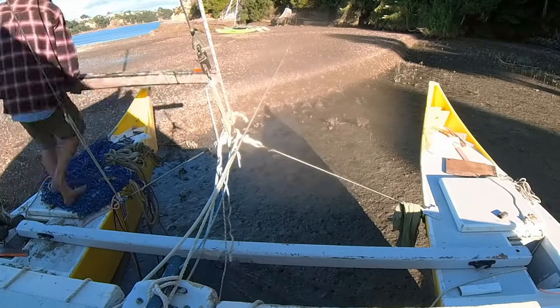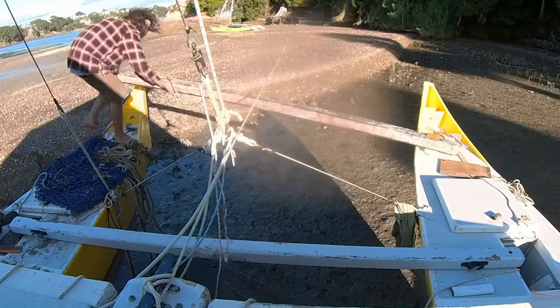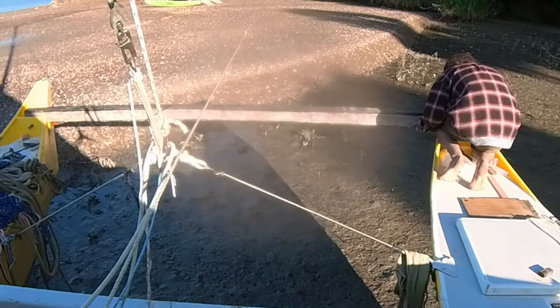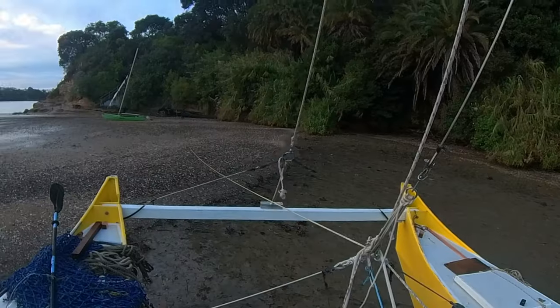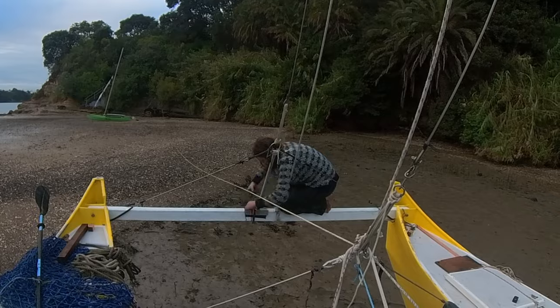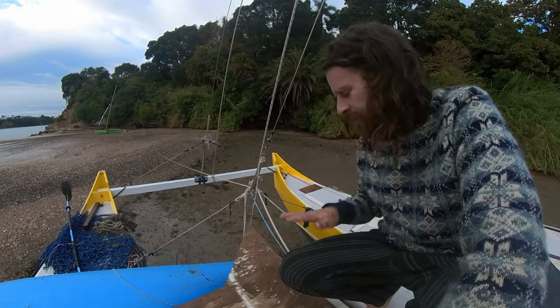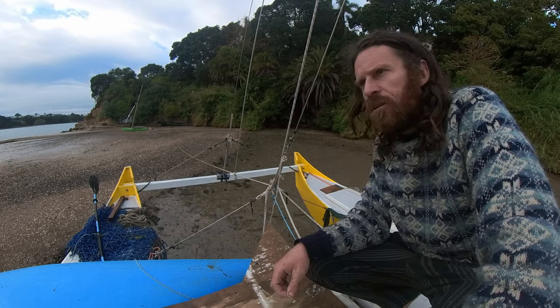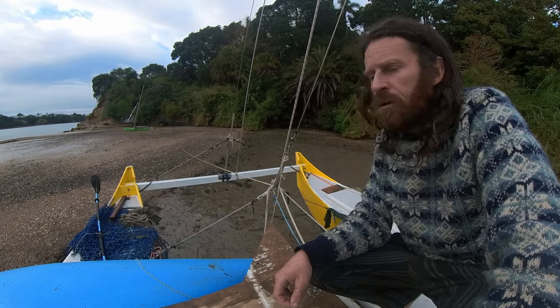Then I put the beam back in and put the bolts in just to make sure everything stayed in line. I painted the beam with primer to protect the epoxy and then reattached it. I have a forestay again, so I can go sailing. I reckon it's definitely stronger than it was.